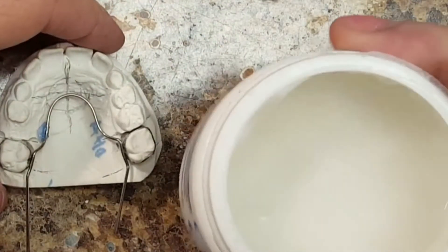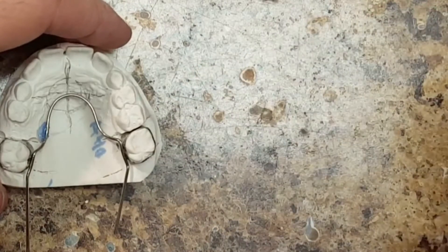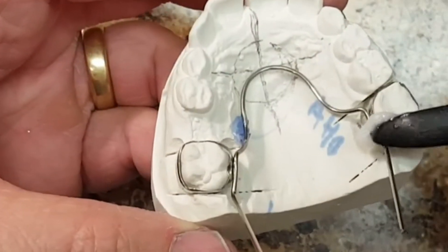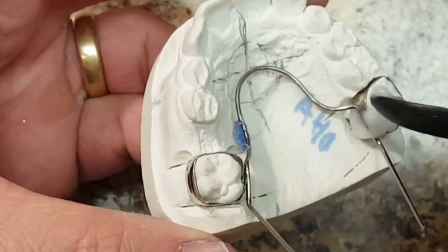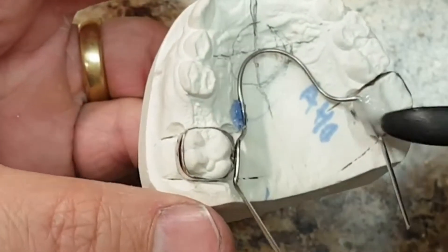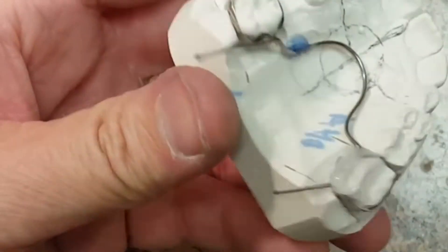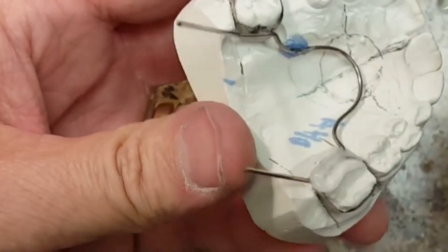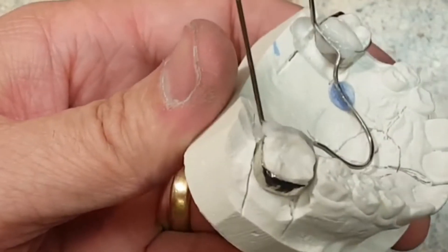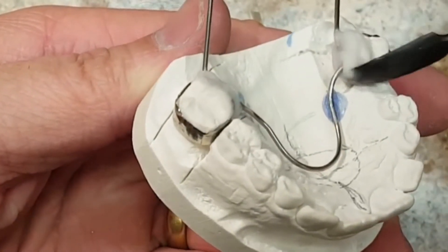I use a very liquidy flux. To begin with, I add my flux to my wires. The Nance button wires have been spot welded with the spot welder to give extra adherence. I like the flux to be nice and creamy. You can do this by adding water.